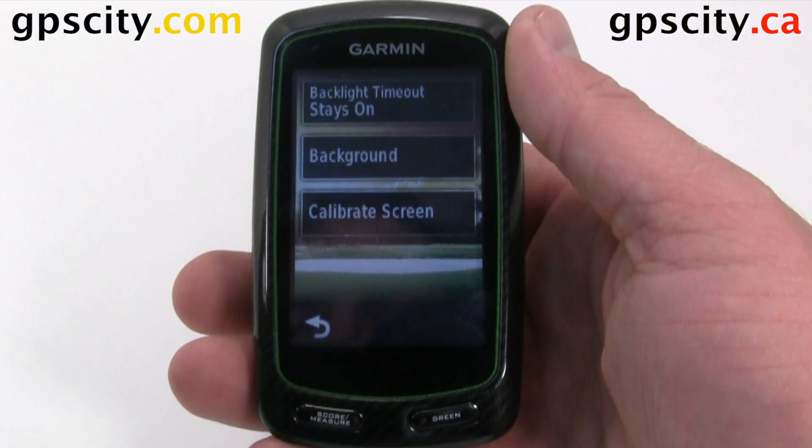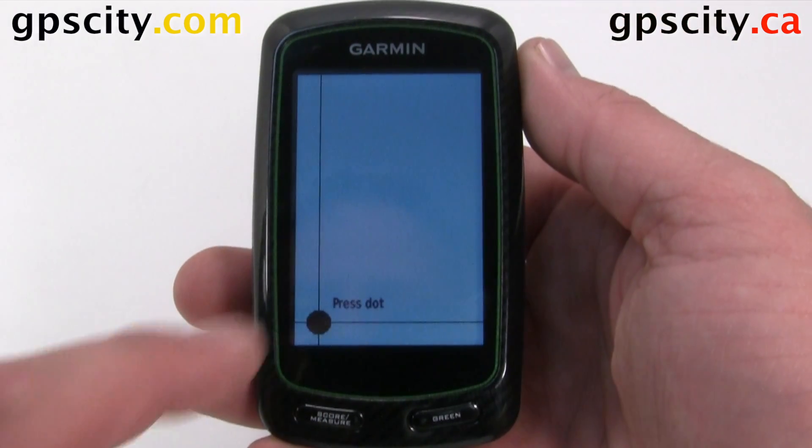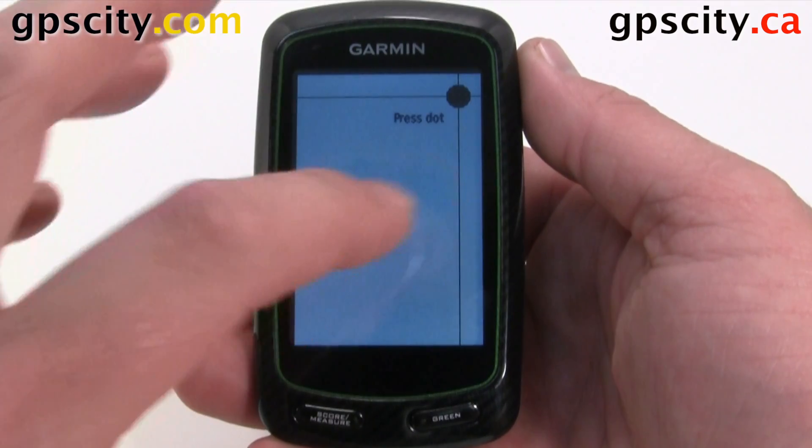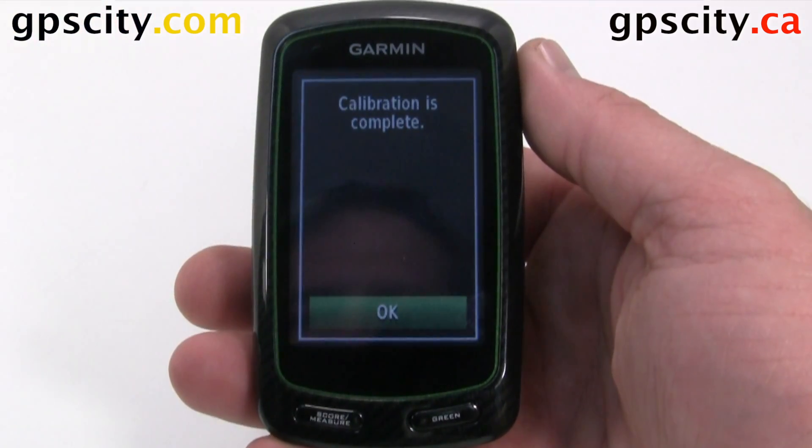The last option is Calibrate Screen. This is where we get to chase the dot around. Excellent, now the screen is calibrated.